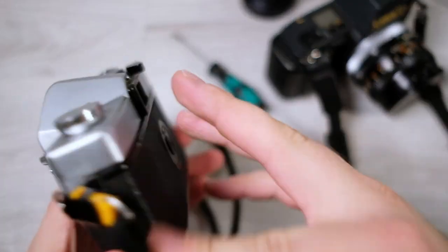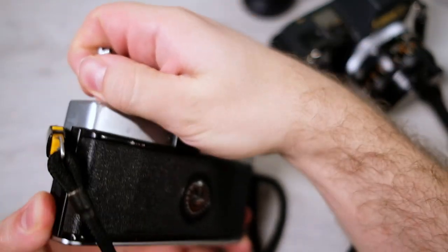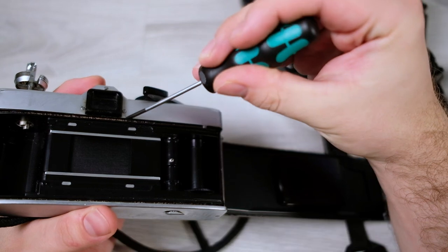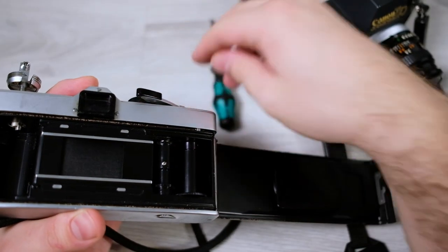It's also good to check inside the camera at the other foam seals — the light seals. The light seals are dried out here as well and need to be replaced, but they won't splatter around, so that's good.